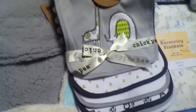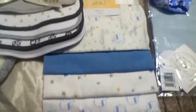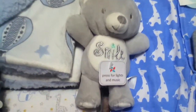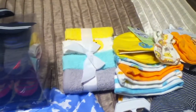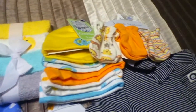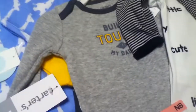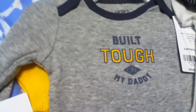There are some bibs and some receiving blankets and a little bear, and some socks, some washcloths, some hats, and some mitts.